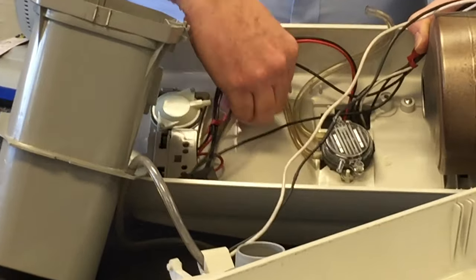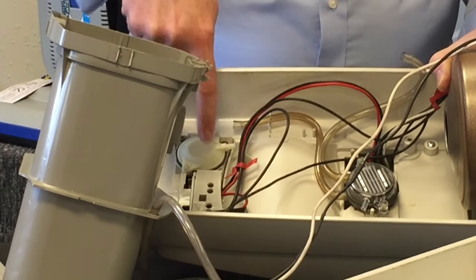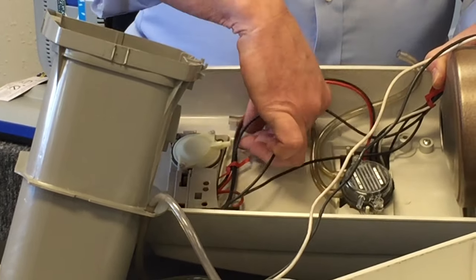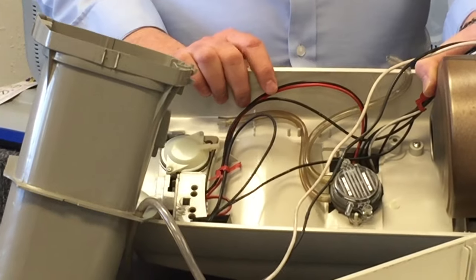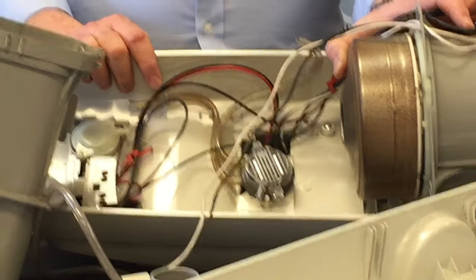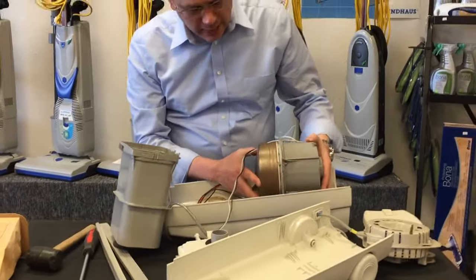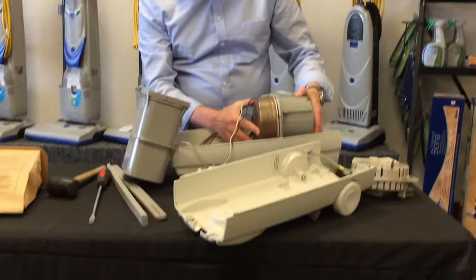Another option is to just bypass it. What that's going to do is stop the lockout from functioning — so your unit will not shut off when the bag is full. You'll just pay attention to the amount of suction at the end of the hose, and when suction drops off, check and replace the bag. The easiest way to do this is just pull this rubber tube right here off of this flange — pop that off and the whole thing is disconnected, and this won't be a problem for you again in the future.